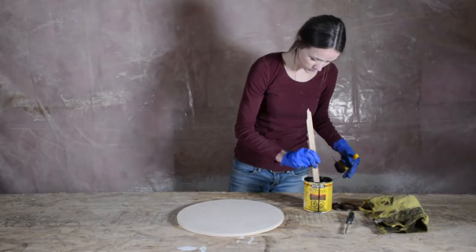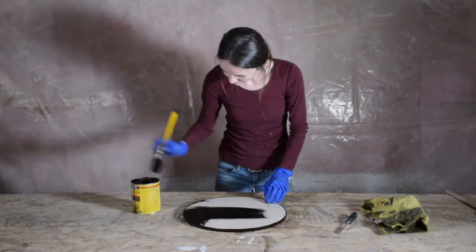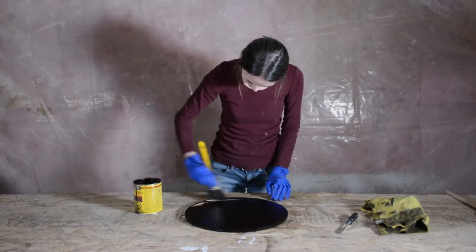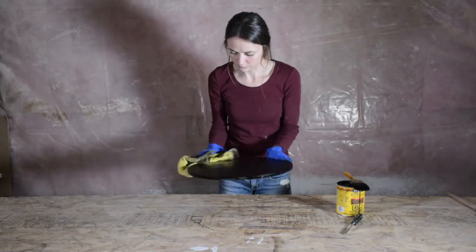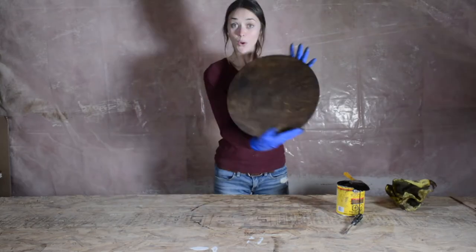Next we're going to stain our piece. I chose to use Dark Walnut by Minwax, but you can use whatever paint or stain that would best suit your space and taste. When you remove the excess stain, be sure to use an old rag and wipe in the same direction as the grain of the wood for a perfect finish.